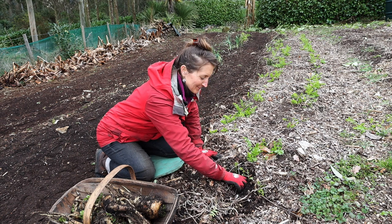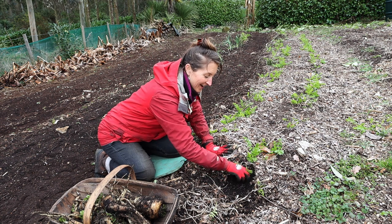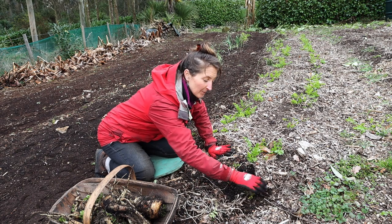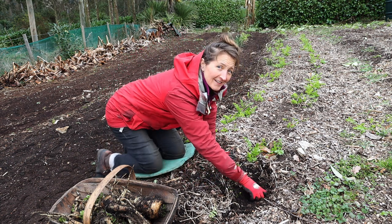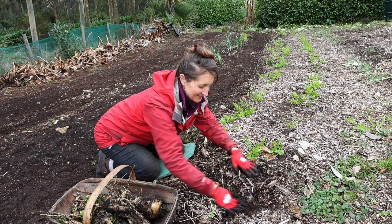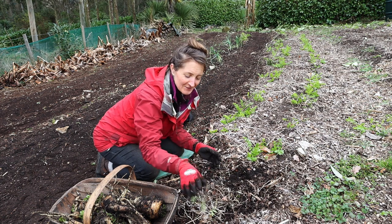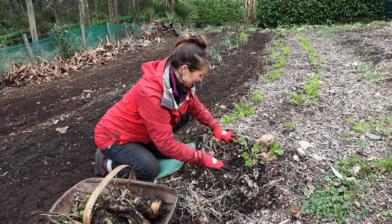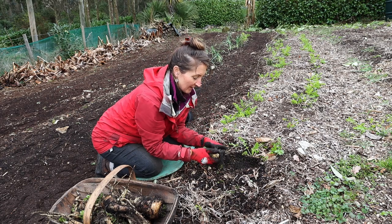These parsnips have been in this bed for nearly a year now. I usually sow them around the middle of March, but I'm actually going to be doing them a lot later this year. Sowing in mid-March — which is one of the recommended dates — I've been noticing for the last couple of years that they're just ready far too soon. The weather's still hot and we don't really feel like eating parsnips yet. So this year I'm not going to sow my parsnips until early May.